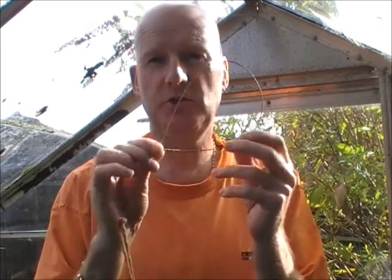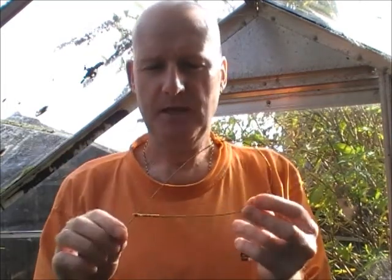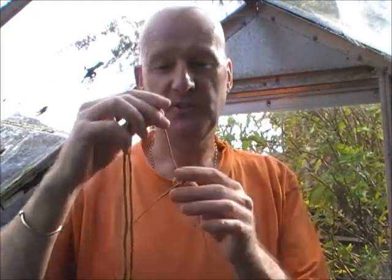Rabbit snares — as many people think that in the UK rabbit snares are illegal to use — actually they're not. You can use rabbit snares in the UK, but you have to follow a few guidelines of the law.